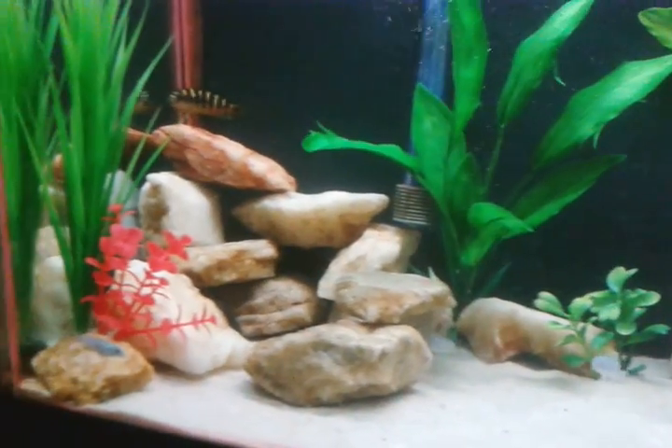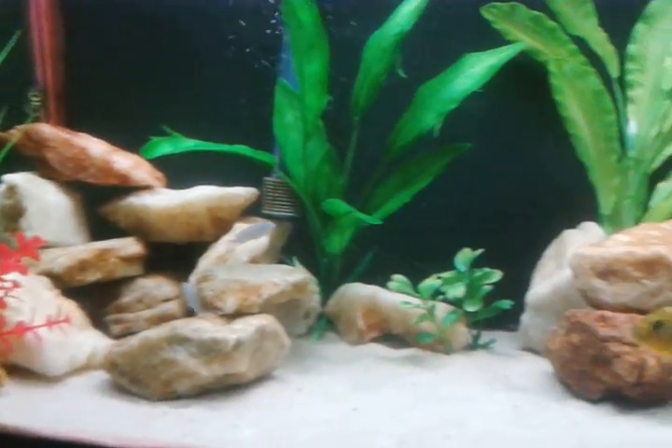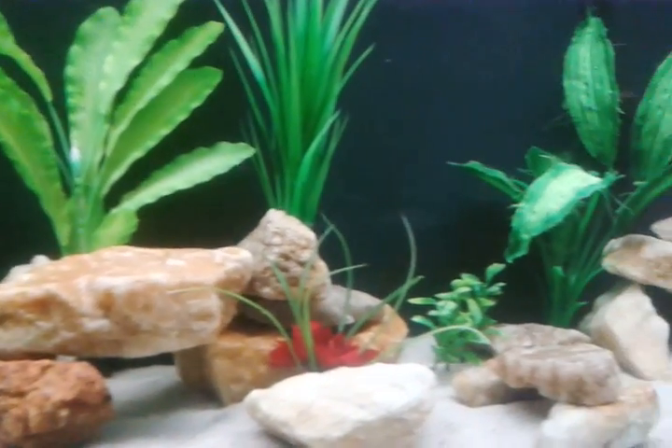Rescaped it, put a couple more plants in it, a couple more hiding places for the small fish, and cleaned it up a little bit.